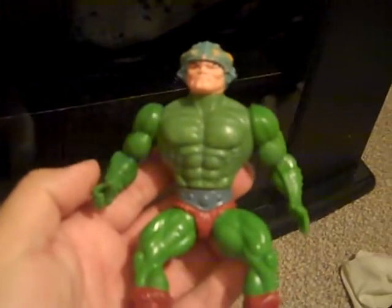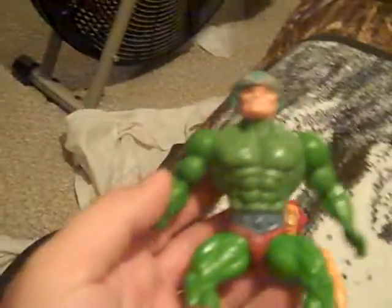I've probably seen a lot of these figures before, but I mixed all of my figures that I just picked up recently with figures that I already had.